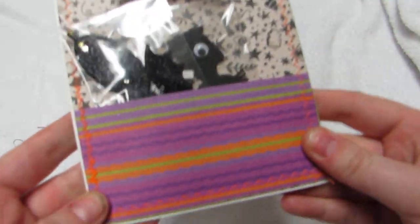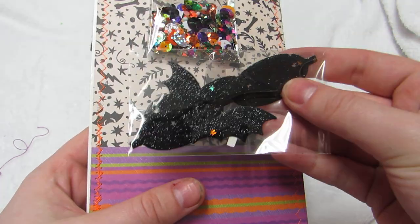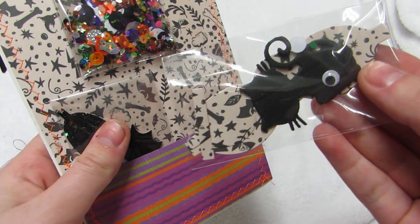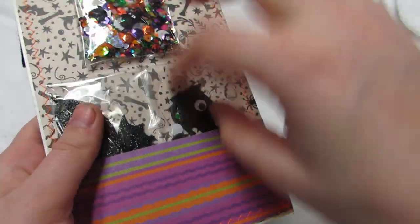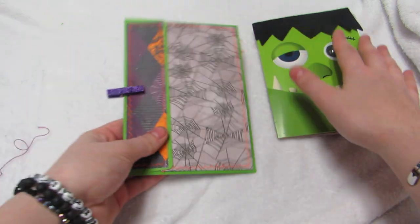I stitched everything in neon orange, and we had to have two bows - so I have a glittery black bat bow and then a little black hat to go with it. I try to coordinate things.